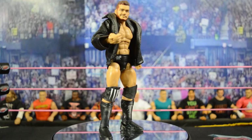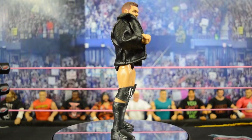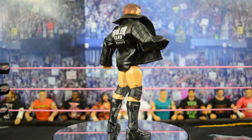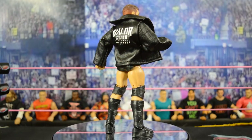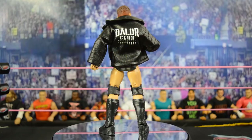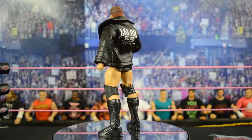Please leave a like down below and comment what you think about this Ringside Exclusive Finn Balor. Subscribe for more WWE figure related videos. I plan on doing custom reviews in the next few days, so be on the lookout for that. I guess we could just call it Finn Balor week here at My Damn Toys — I'll see you guys in the next video, thank you.